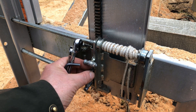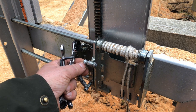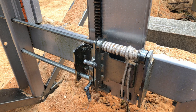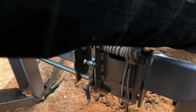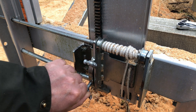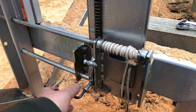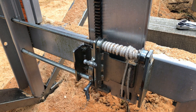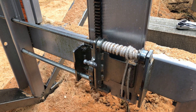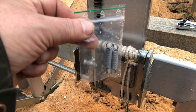First thing is this feather is broken so I should change that one. I got two new ones.